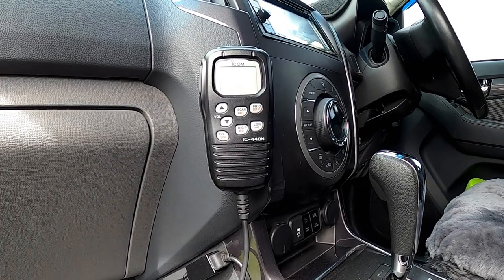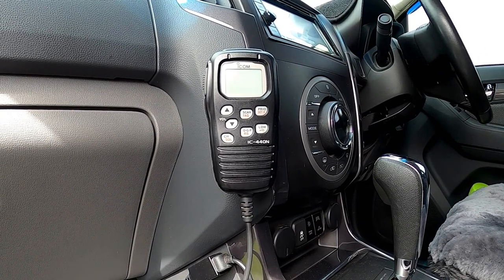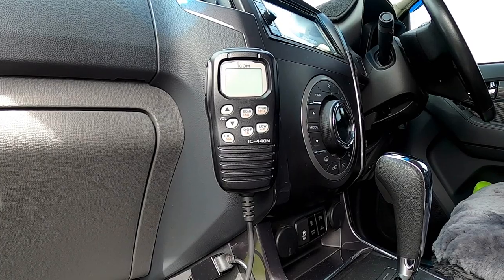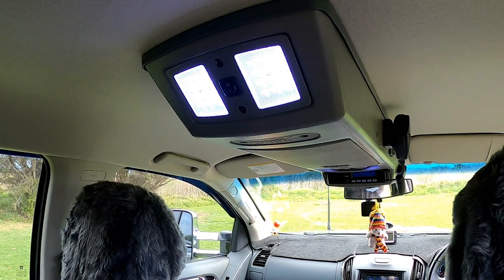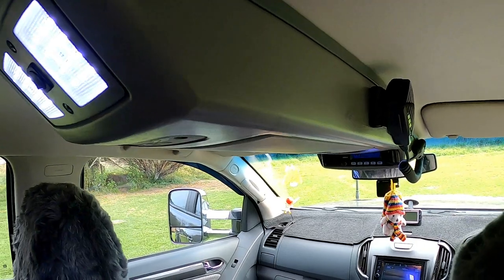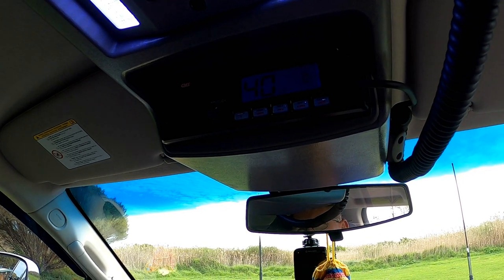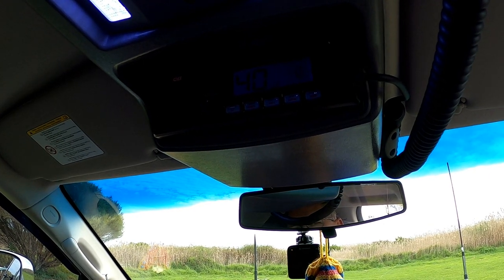Our first UHF radio fitted to this vehicle was more of a convenience choice — there was just nowhere to mount anything larger, with the main control box under the centre console area, so it's out of sight. To fit a second UHF radio more suited to what we wanted, we had to fit an overhead console. The radio is mounted up there — right in my ear — which makes it easy to hear what's going on and just a short reach to operate while driving.